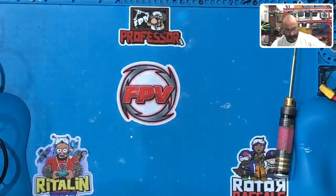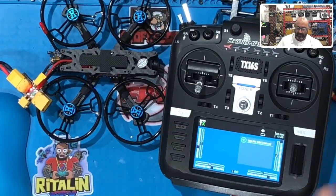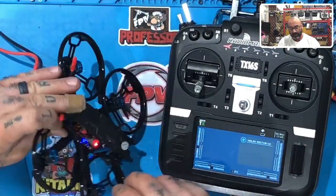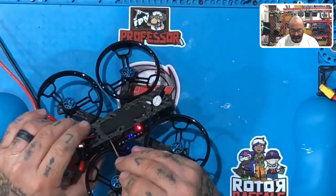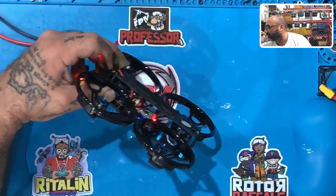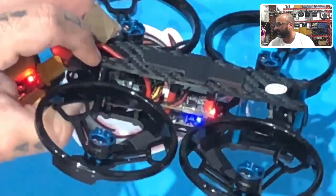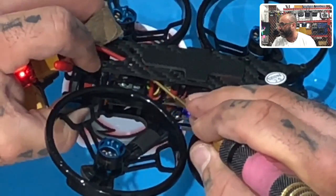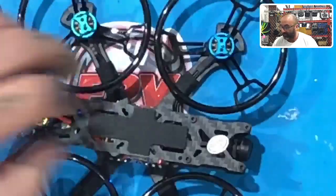Then what you're going to do is power off your drone and then power it back on. What will happen now is we're bound and our light is now green on our receiver. So let me show you what that looks like — there's no more red, it is now just green right there. It's a very small light but right there is the green light next to the red wire. That means we're bound and we're done.